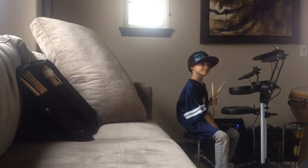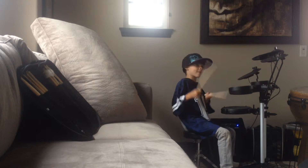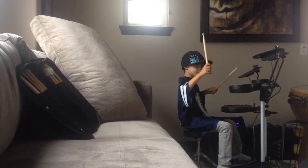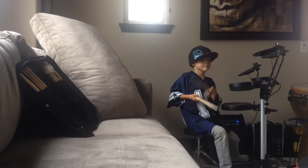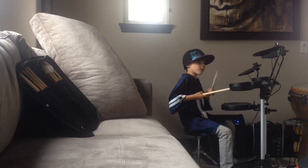There we go. You ready? One, two, one, two, ready, drum beat. One, two, one, two, three, four, good. Drum beat.